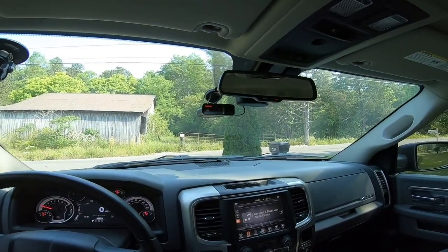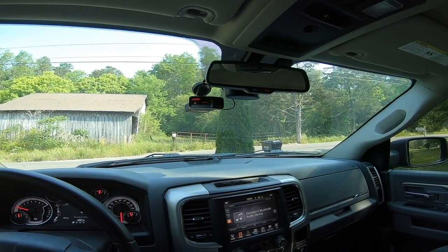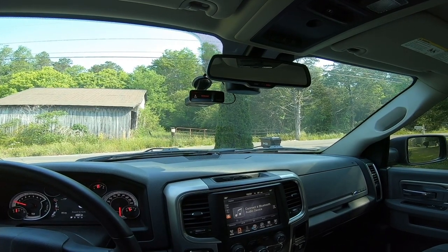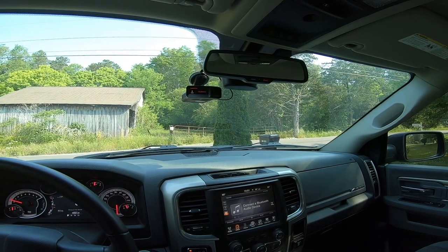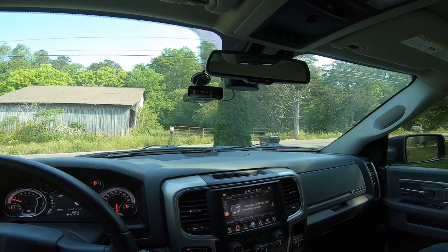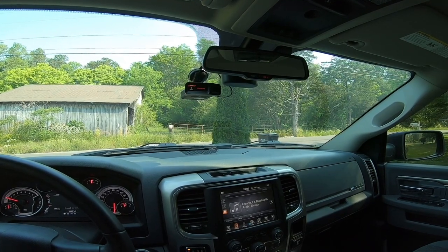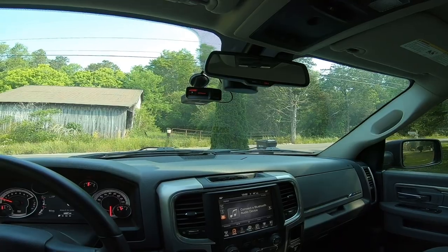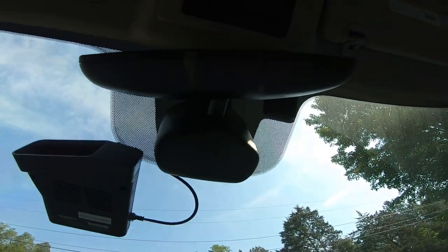Now if you're looking to put a radar detector in your Ram, a little bit of experience for you. Initially when I bought the radar detector I also ordered something similar to the blend mount but about half the price. I kind of thought the blend mount was a little expensive for what it is, but regardless I ended up sending that mount back because it just doesn't really work that well with the Ram.